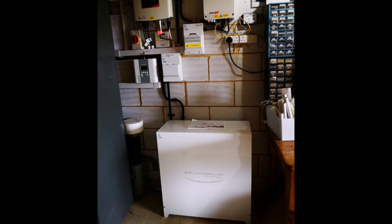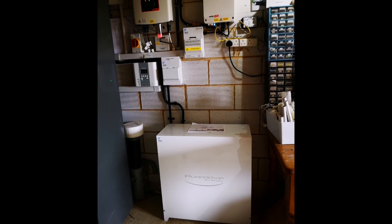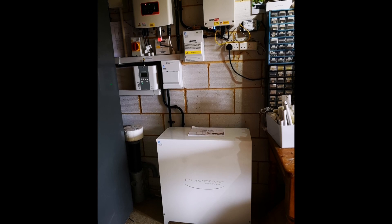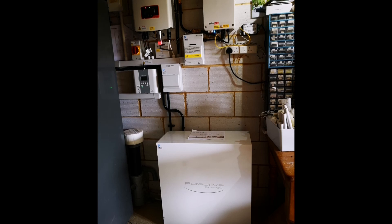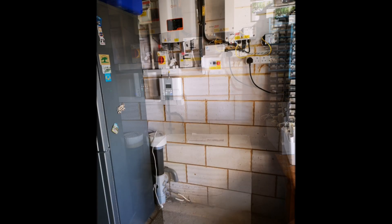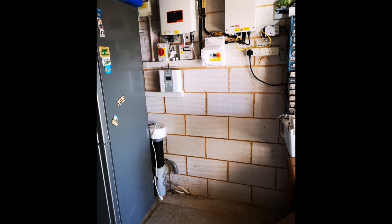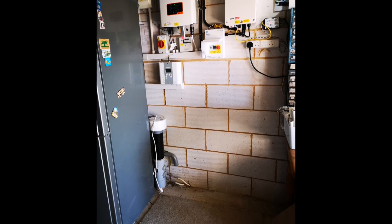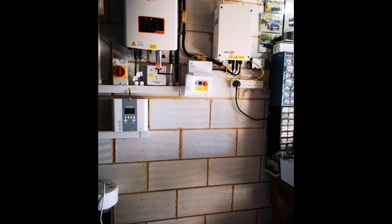Hi everyone, welcome back. This is my first real update video on what it's like installing a solar home battery — the Pure Drive Energy battery specifically. It's a five kilowatt hour battery that I've had installed. This is a test device in conjunction with Power Different, the local solar and battery installer here in Norfolk. What I'm going to find interesting is the reality versus what I expected from a battery.